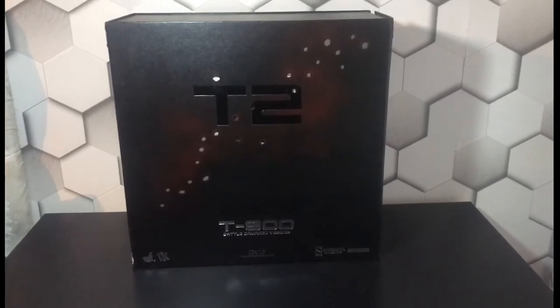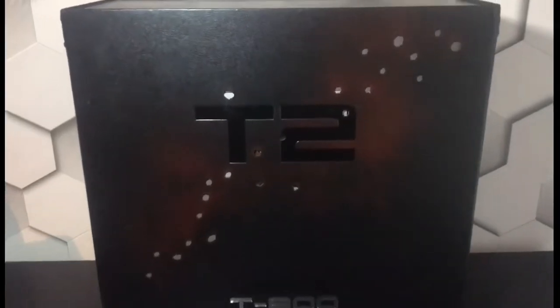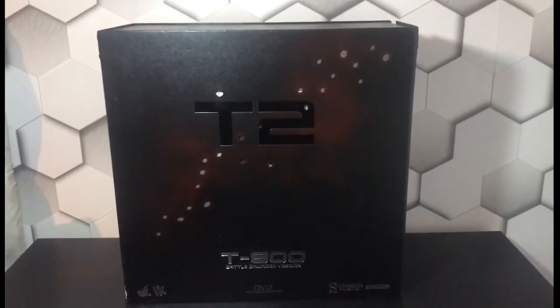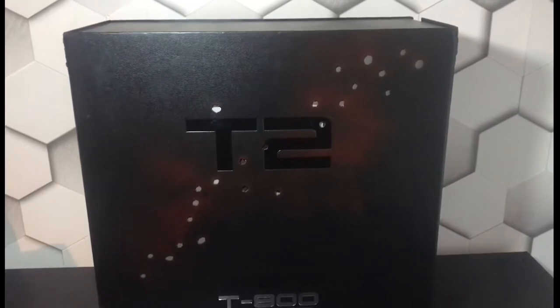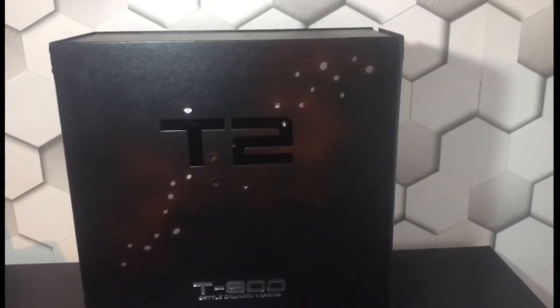Hello everyone, welcome back to the channel. As you can see, got another figure — the T2 T-100 Terminator. I've been looking forward to getting this for some time. This is an old figure, from 2013.